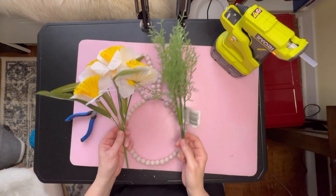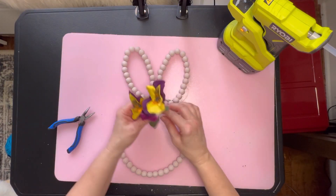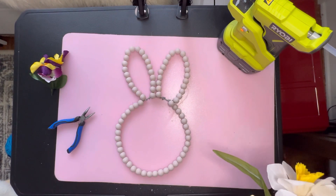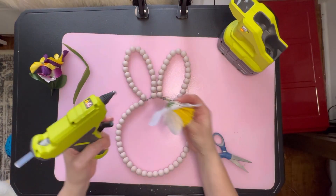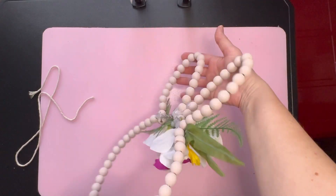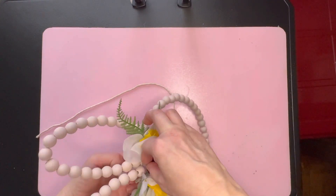Here are the florals I picked up from Dollar Tree. My bunny's looking a little bland right now — don't worry, we'll cover up those bald spots with the floral. This is the fun part, just go wild, do anything you want with it. To finish this off, I go ahead and add a string to the back so that I can hang it on my door hanger.